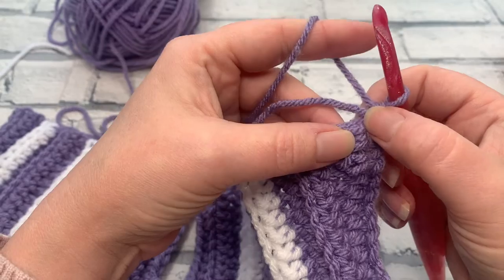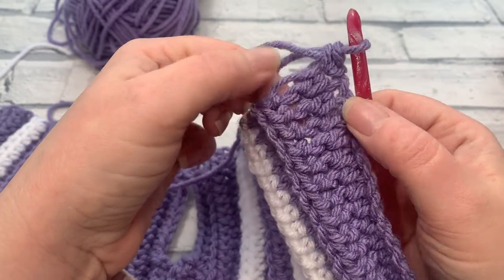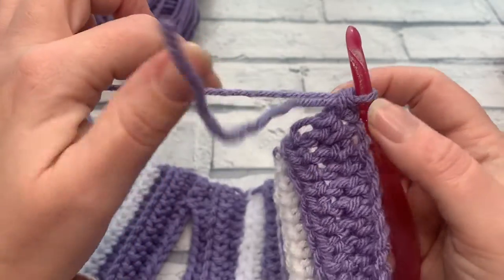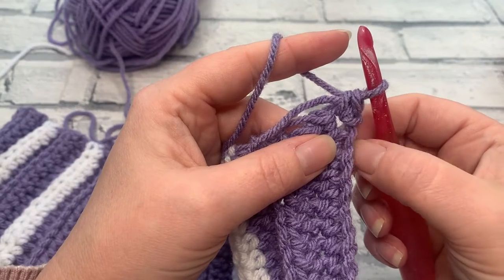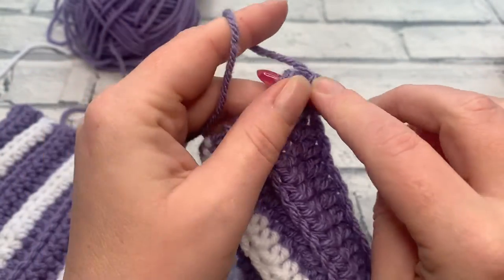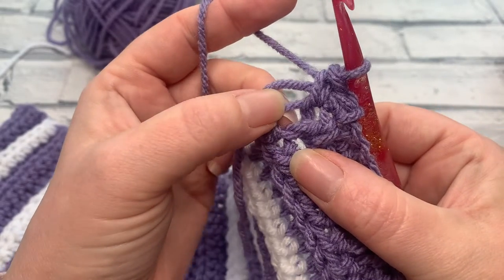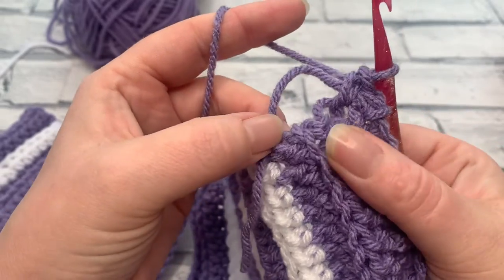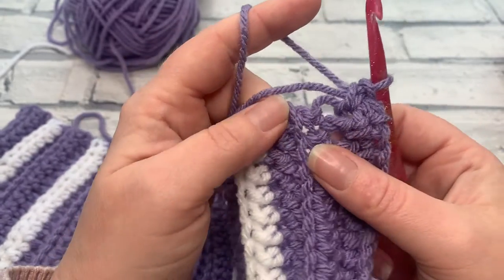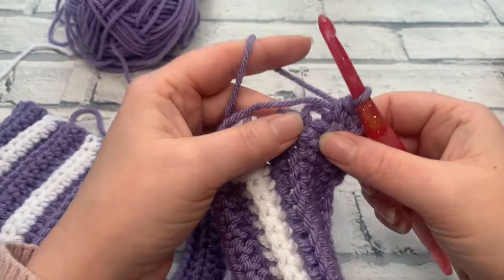We're working into the row ends. Where the ridge is — that's a row end. It's important not to work too many stitches here as it's tempting to fill every hole. This first stitch worked on the end of the chain doesn't count as a row end. Insert the hook under the little bump that is the row end and work another single crochet. Then identify each row end by its turning loop and the corresponding bump on the next row, familiarising yourself with the pattern so you work into the same places each time.